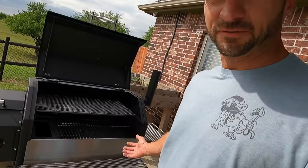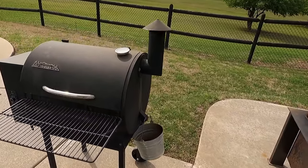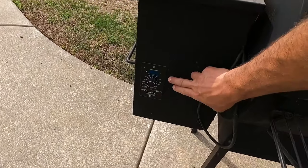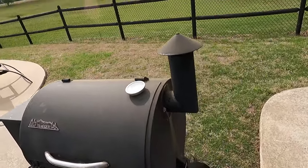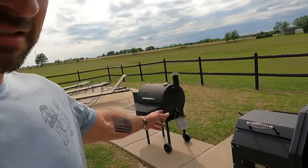We got it fully assembled and all the stuff snugged up. This is our outgoing Traeger, which served us well over the years. I upgraded the controller and had the neat probes and all that stuff to try to make it last. But it ain't no Yoder, and it didn't cost like one either. At the time that one was like $700 or $800 retail — that's a 2011 model, for reference.